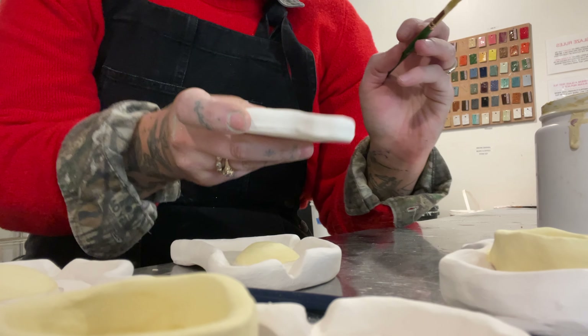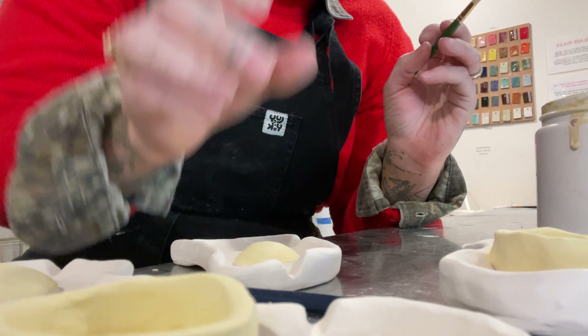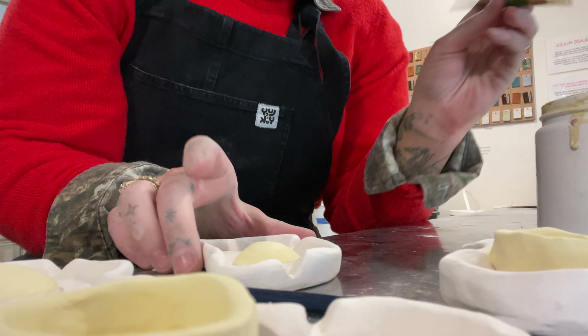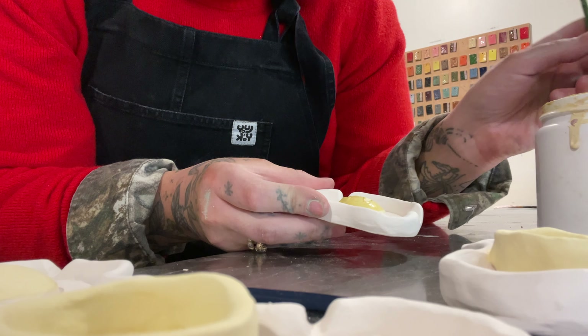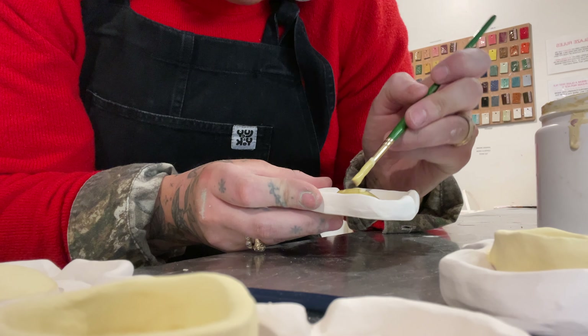Back to the godforsaken eggs. Underglazes are so nice but they take so many coats, and I'm pretty impatient — ceramics is not a good medium for impatient people. But maybe it's teaching me patience. I like to excuse any issue I have by saying I'm an Aries, so that's why I don't have patience. No other reason, no personal problems — just that.